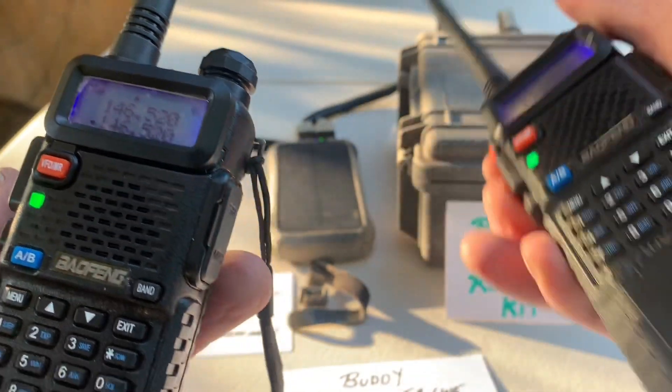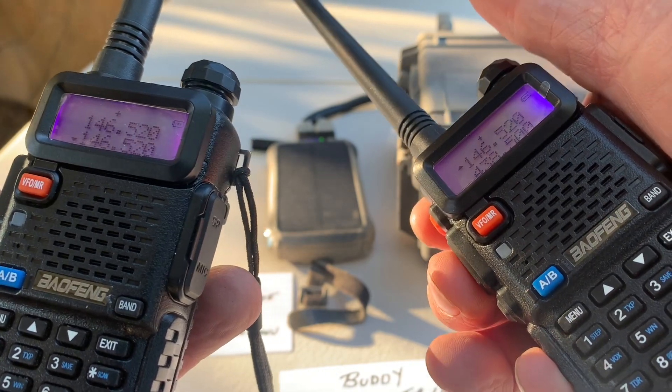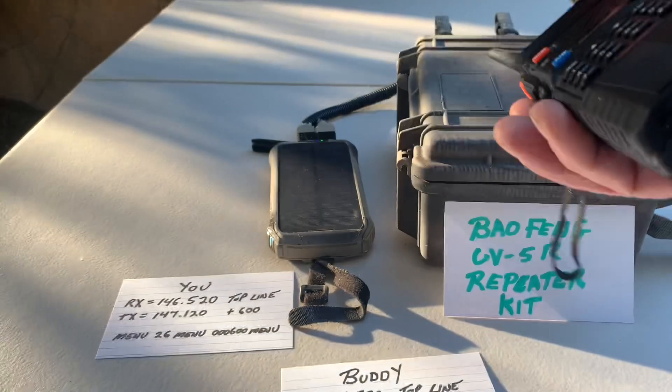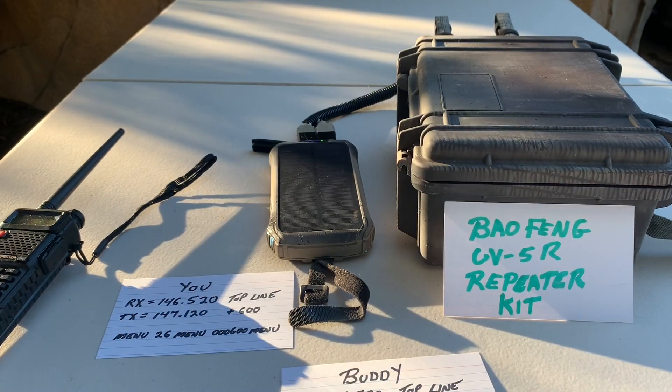Well, I have a repeater set up. But if I didn't have them set up, they wouldn't talk to each other because they are not talking to 146.520 — they're listening on 146.520. They're transmitting to the other line, which is 147.120.